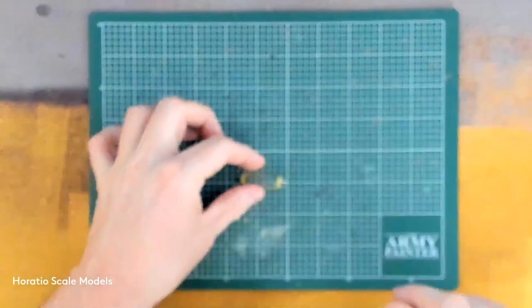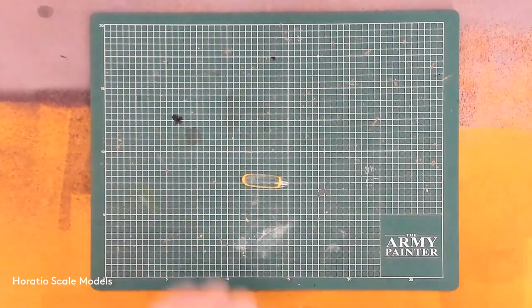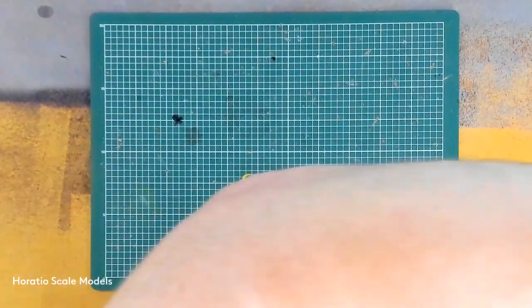We still have all the lessons from the first build to bring forward. So we'll get some gloves on, give this a clean, re-mask it, and then crack on with the rest of the body.